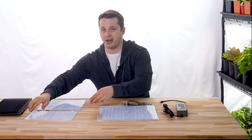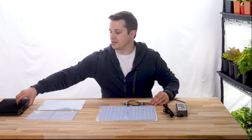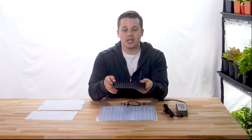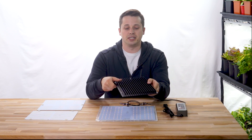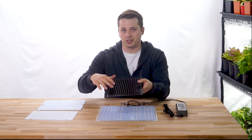A couple things right off the bat that I like about the HLG-100. Number one is that it doesn't require a heat sink. A heat sink is this piece right here — it's just a big chunk of aluminum with fins. You need a heat sink for the QB-288 because the diodes on there are so densely packed and they're getting a lot of power, so they need a way to dissipate that heat somehow.